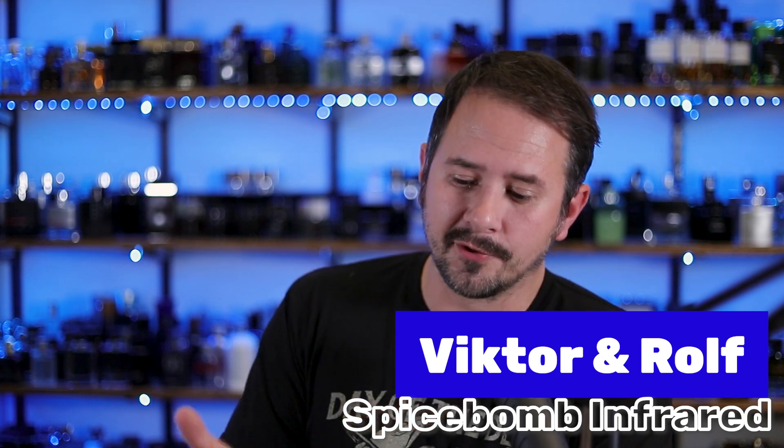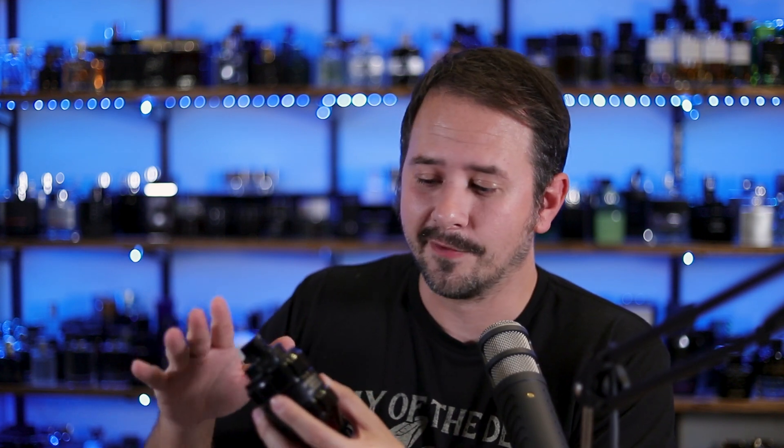So with this one, when I did the first impression, I liked it, maybe wasn't immediately in love with it. And I have changed my opinion a bit since I've been able to wear it more since we're heading into fall and winter, figured it'd be a good time to tackle it. So in today's video, like always, I will show you the presentation, break the fragrance down a little bit for you, let you know what I like, what I dislike, all that good stuff. So let's jump into it. Let's check out Spice Bomb Infrared.